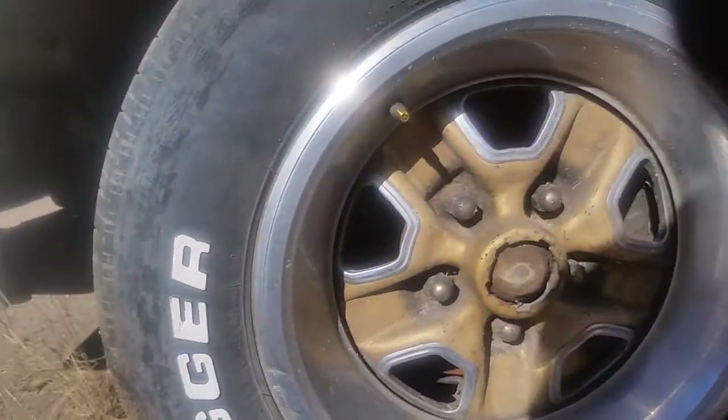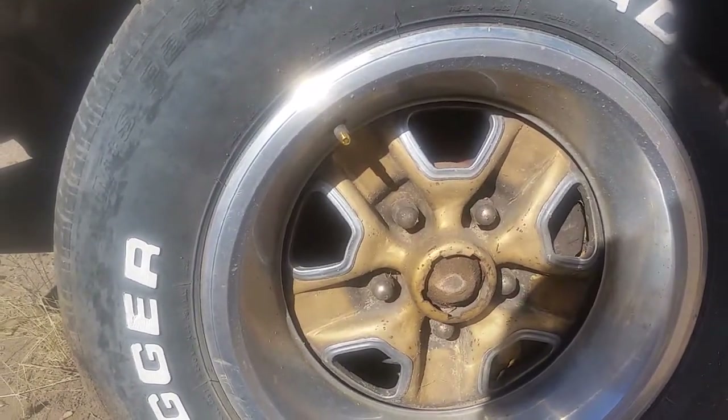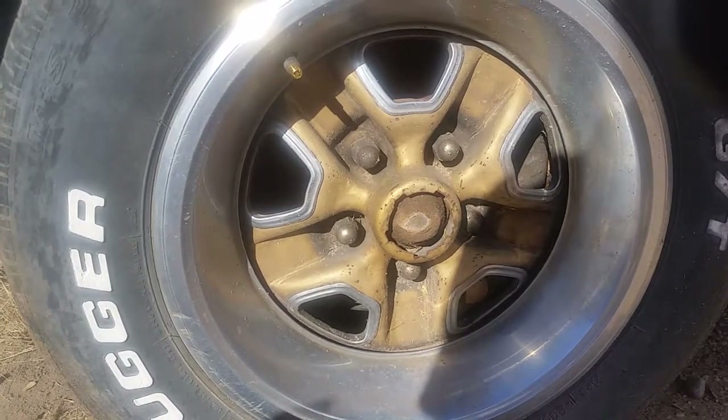The wheel molding looks decent all the way around, and the original gold 14-by-7 Goldurst old rally wheel — not sure if we have the center caps, we're gonna find out.